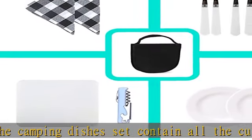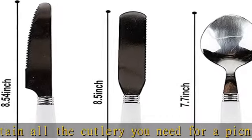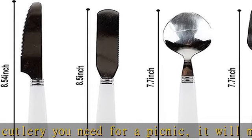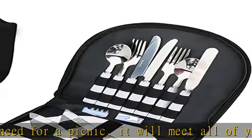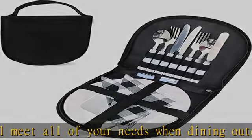The picnic kit includes two forks, two spoons, two serrated knives, one butter knife, two 9-piece dinner plates, one cutting board, one bottle opener, two checkered table napkins, and one tableware storage bag.